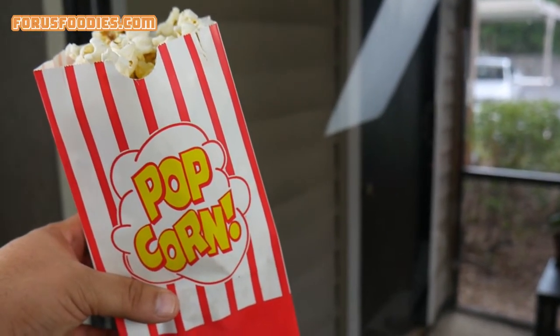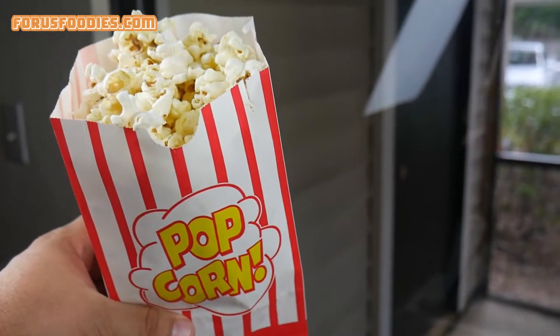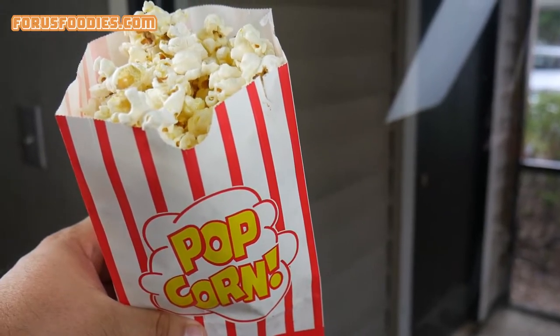Delicious, easy, and way better than what you get at the movie theater. Hope you liked this video — please don't forget to subscribe, and have a wonderful, wonderful day.